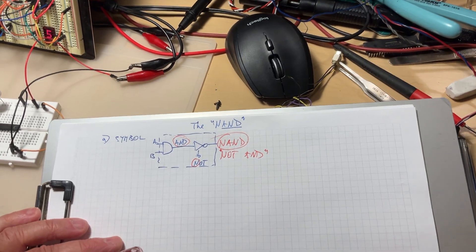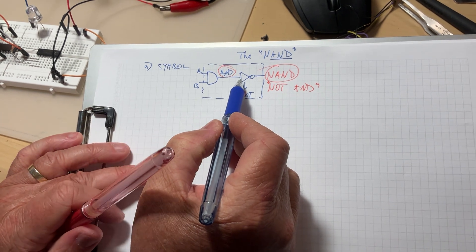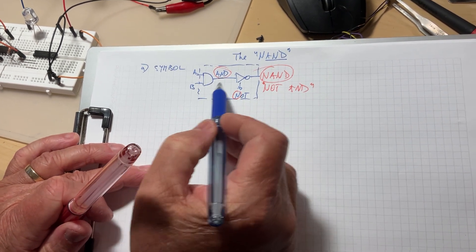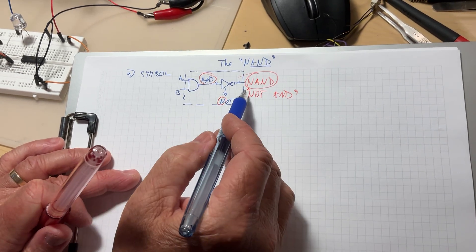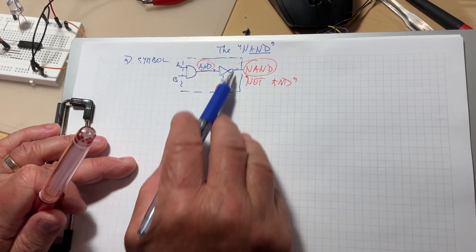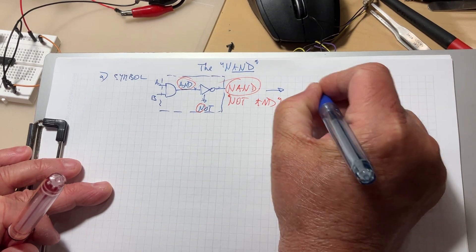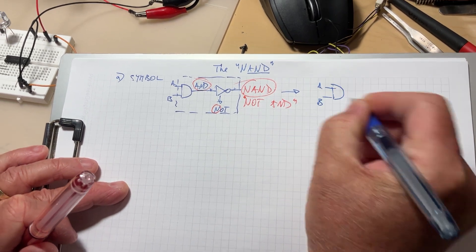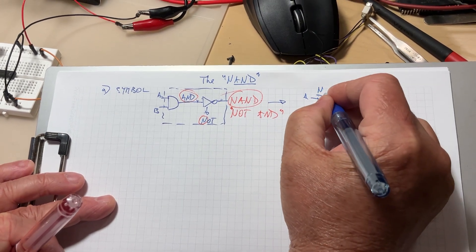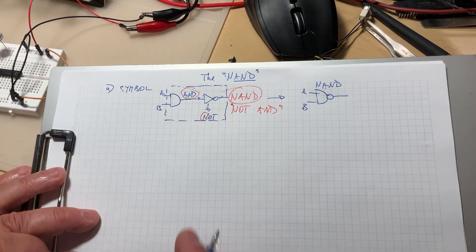That kind of symbol is a bit too bulky. Remember the triangle inside is the amplifier, and the fact that the signal from input to output is out of phase by 180 degrees is symbolized by the little bubble. So instead of all this, they decided to simplify it: draw the two inputs and only draw the bubble at the output. This is the symbol for the NAND — very easy, very simple.